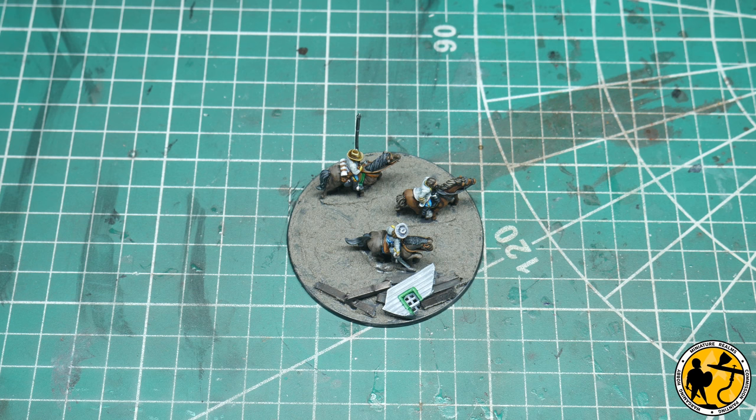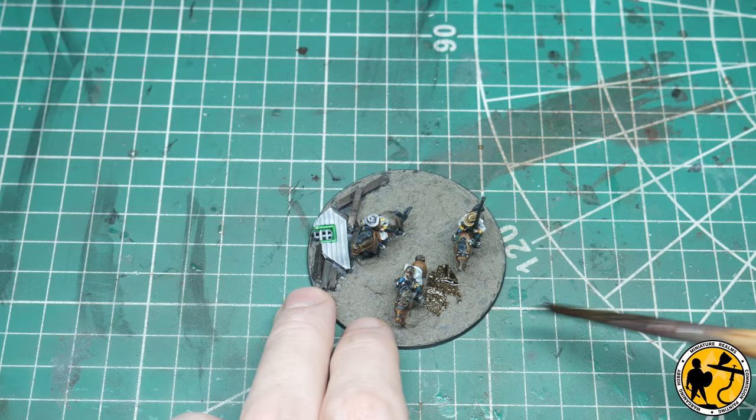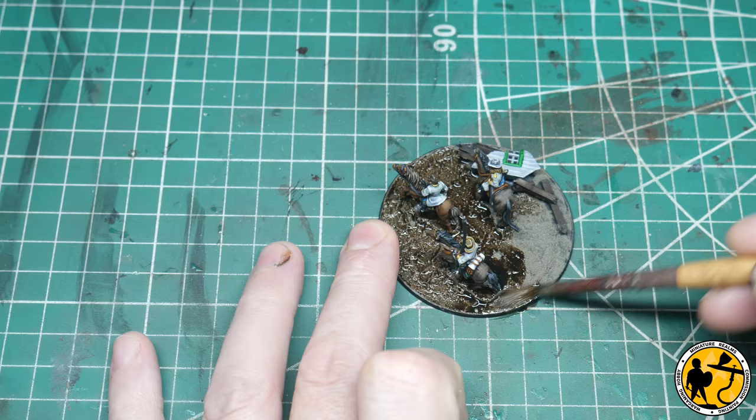The Vallejo Dark Earth texture is now fully dry — I've just done a light stippling as mentioned. Next stage: good old Agrax Earthshade. After waiting for the Agrax to dry, the next stage is to add some pigments.